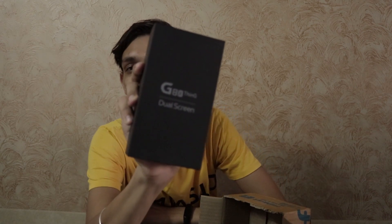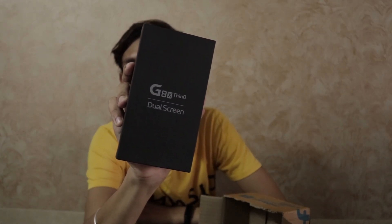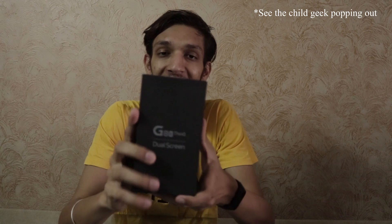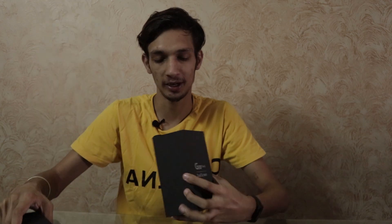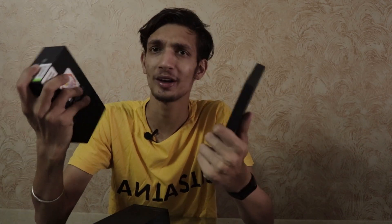I got the LG G8X ThinQ Dual Screen Edition. Let's keep this to the side and admire this beauty. There are actually two boxes — this one is with the phone, and this one is the dual screen accessory. The box is quite hefty.